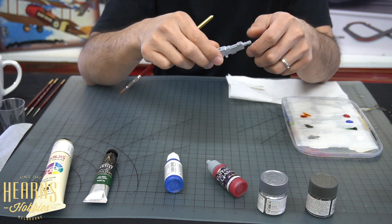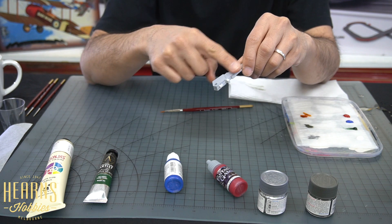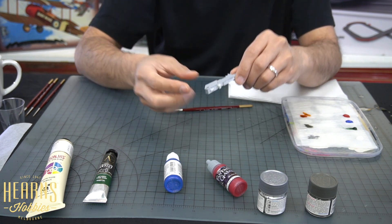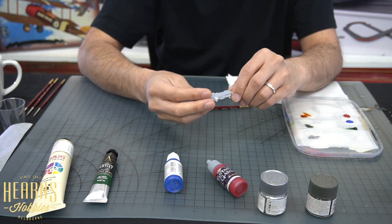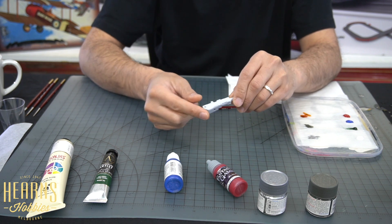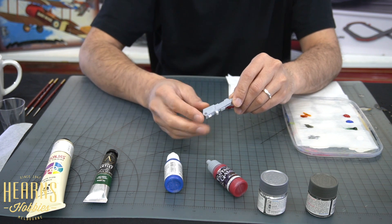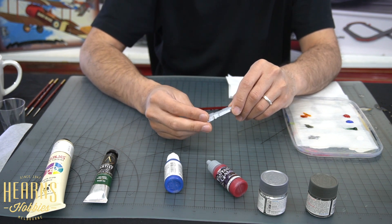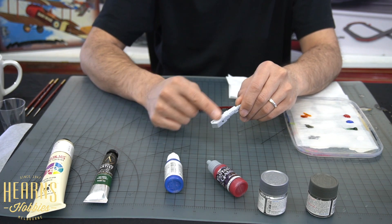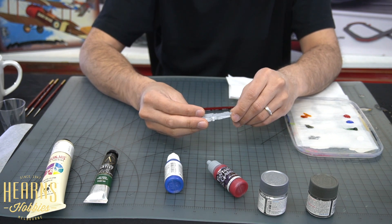I've got a piece here - this is actually a gun off a Gundam kit, and I've already brush painted it with some primer. The primer gives it a bit of tooth for the paint to sit on - meaning a rough surface. I've left this side regular, so you can see it has a shiny original finish, and this side has the primer. This is a lacquer primer - Surfacer 1000 by GSI - which I just mixed up and brushed straight on. We'll try both sides so you can see the difference between a primed and non-primed surface.